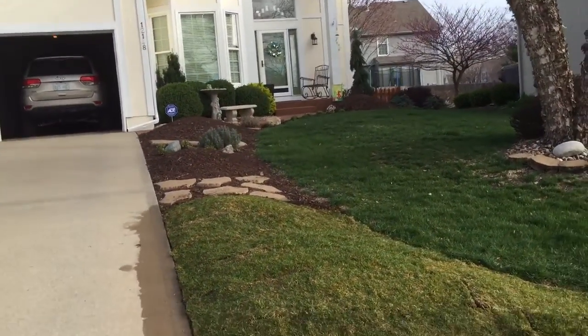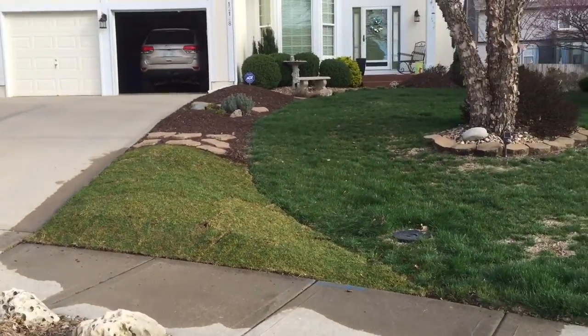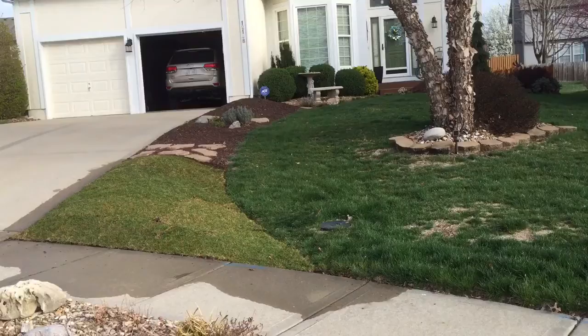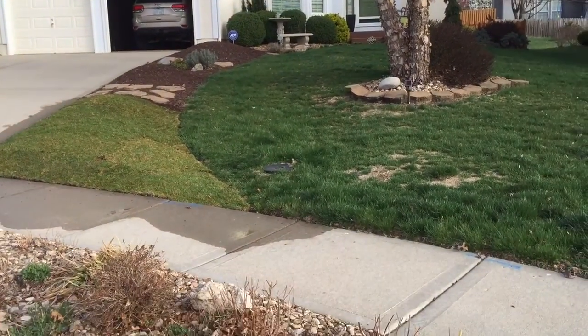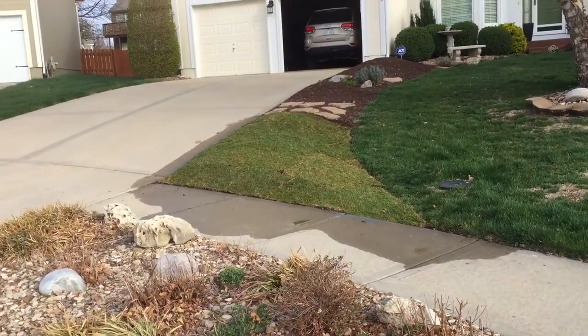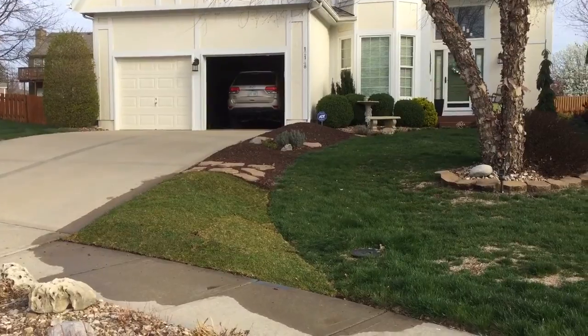I think I like it. I'll know when I drive up each day, because that's what I wasn't liking — driving up and having such a long stretch of mulch. It was just not balanced. So that's it, I shortened that all up.